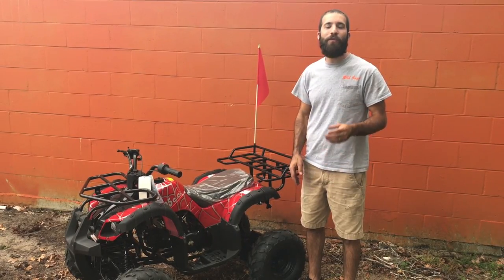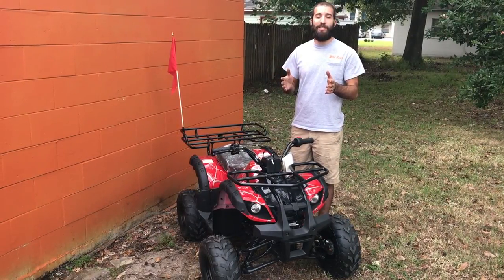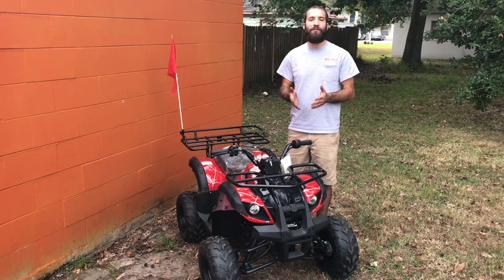Hey guys, my name is Drew and today I'm going to go over seven different things that can cause your Chinese ATV to not start. The most common reason that Chinese ATVs won't start after you have turned the ATV ignition into the on position is people always forget to hold the brake.